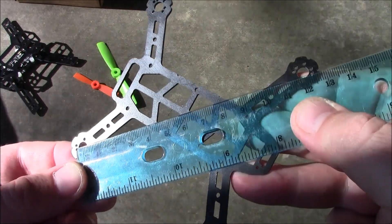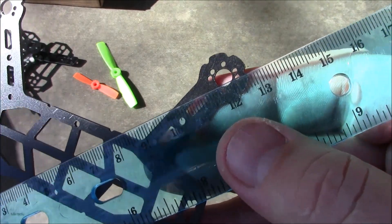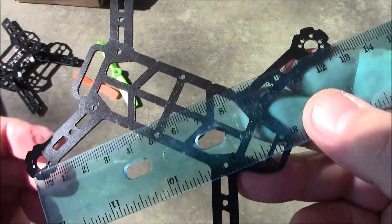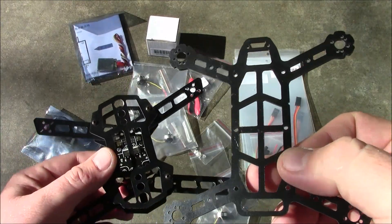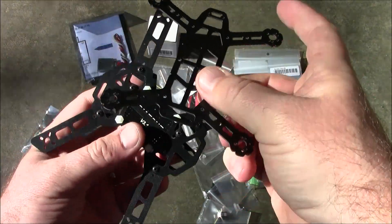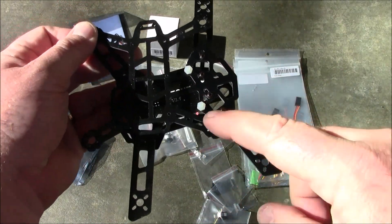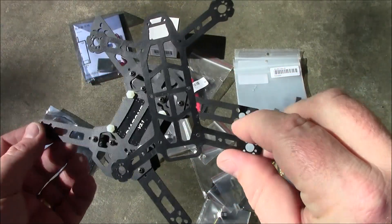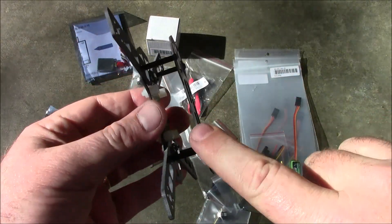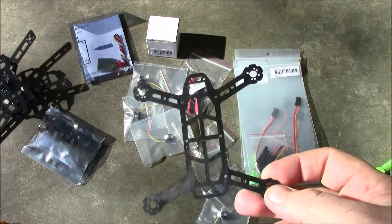With the ruler laid out, measuring from one motor shaft to the other, it comes to exactly 120 millimeters — pretty impressive that it's exact. Here's the LK TR 120 next to a Blade 150, and you can see how much bigger the Blade 150 is. The Blade 150 has a lot of room inside for full-size components and wiring, but this one is going to be packed very tight.